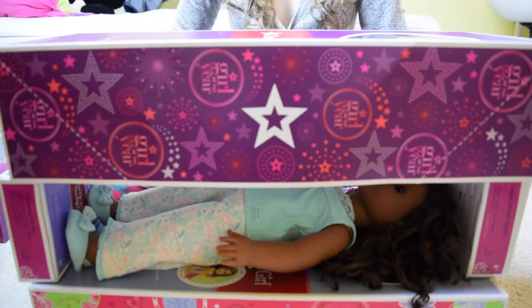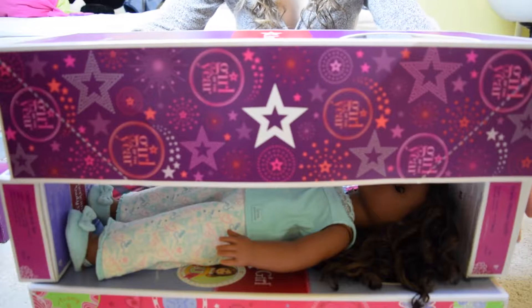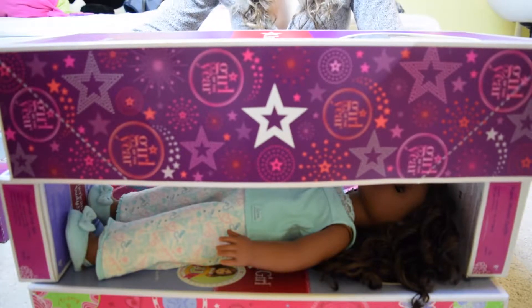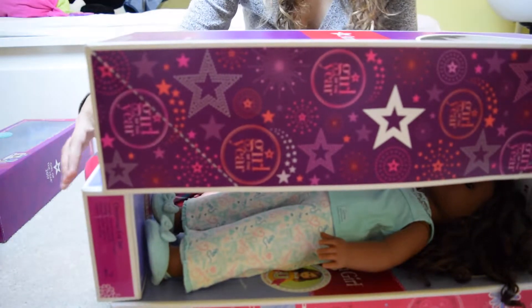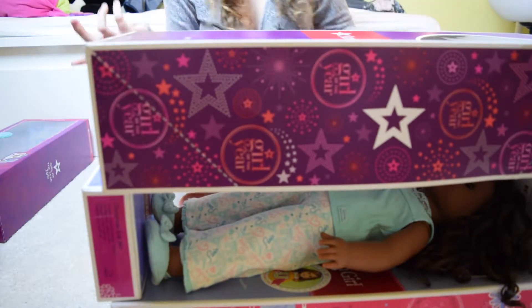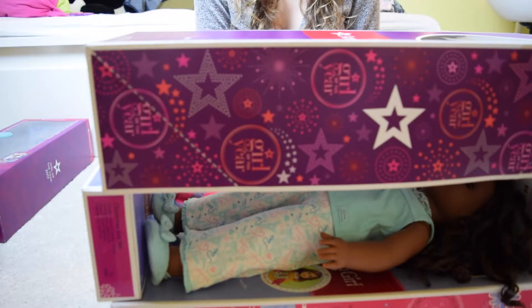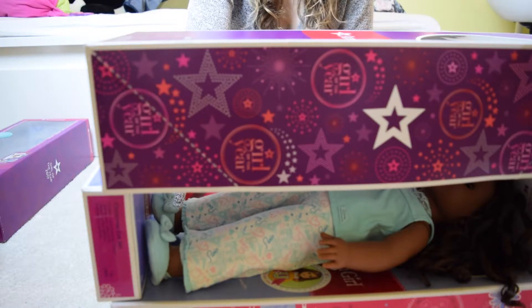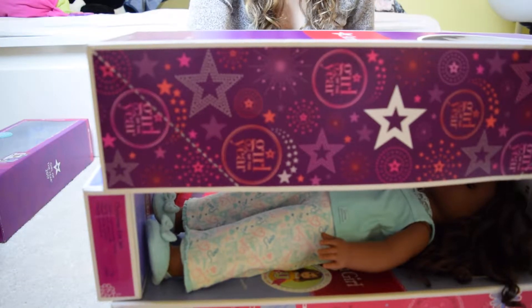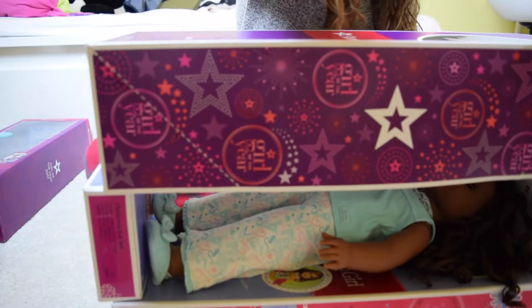If you've seen this bunk bed in my last video and you're wondering why it's not working, it's because you need this little section kind of over here — it just needs to be there or the doll won't fit on the bottom bunk. You can decorate that section with doll cameras, some fabric, or whatever you like. Just decorate it, have some fun with it — it's yours, so customize it and be creative.